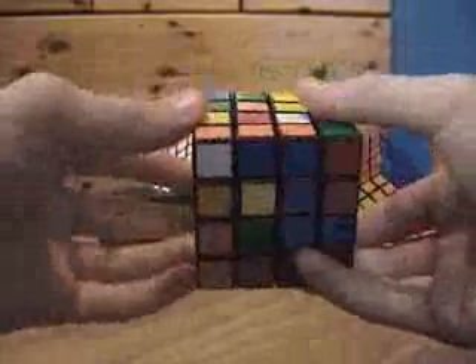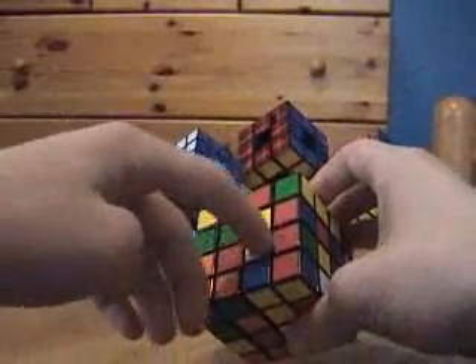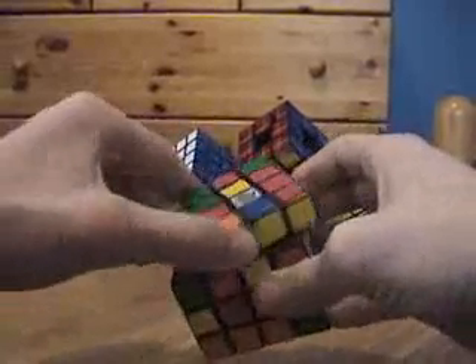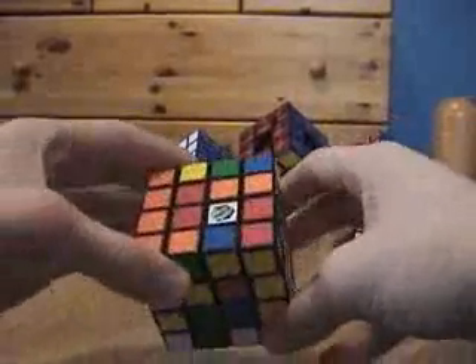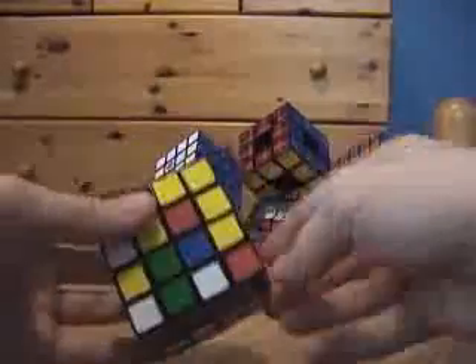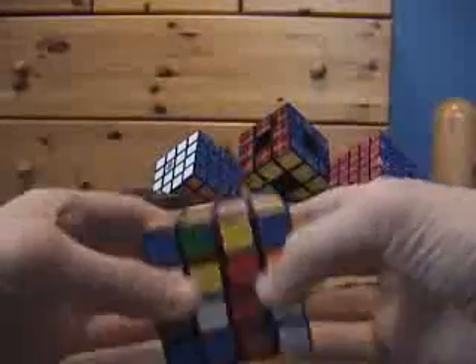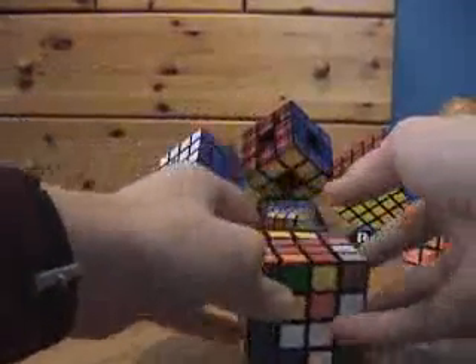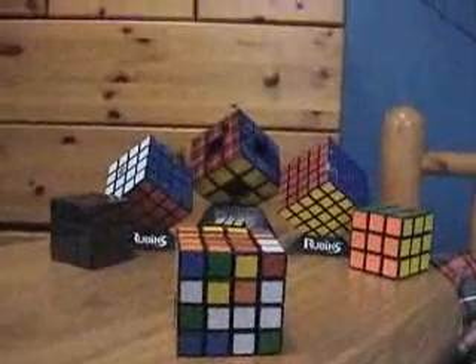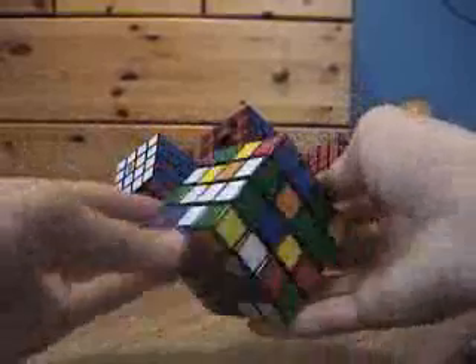Building the centers takes really just a lot of free thinking — there's no real algorithms involved. The method I like to use is to make a little 2x1 block: two reds joined together. Then I make another 2x1 block on the same side, and join them. Building the centers may seem difficult at first, but it really just takes practice and recognizing different patterns. If you do it for a while, you'll eventually get very used to it, and it'll probably become the easiest part of solving the cube.